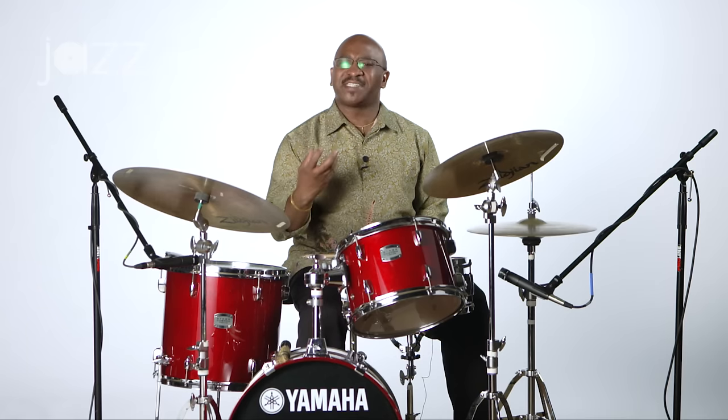To give you a little more detailed example, I'm going to play the regular feathering, and then I'm going to do the same accents, and you'll notice that it kind of gets buried in the feathering. Listen to this.